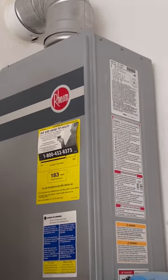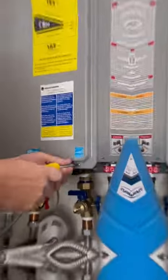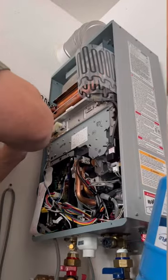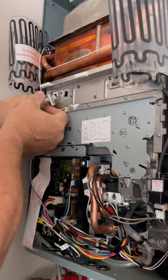We're having an error code 12, which is typically a flame out sensor. Probably time for a new tank. Let's see what these look like. Oh yeah, look at how dirty they are again.